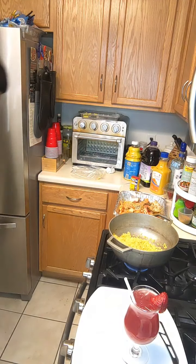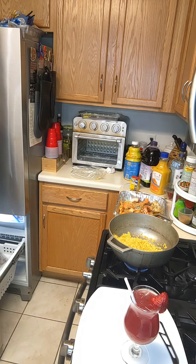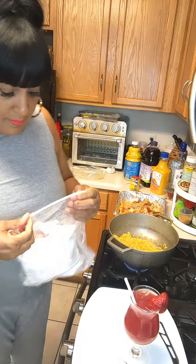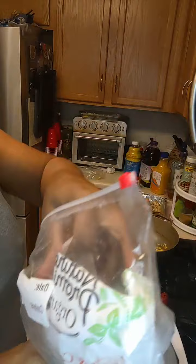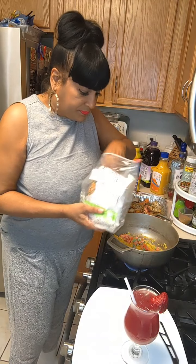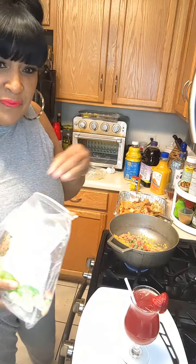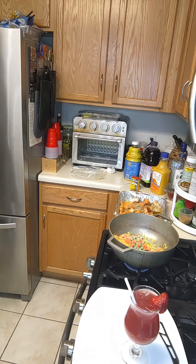So I got that rice going in there, mixing it around. Then I'm gonna throw in some peas and carrots - can't have seafood paella without peas and carrots.